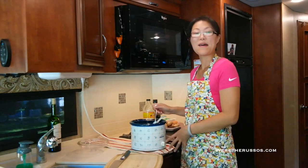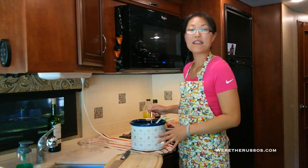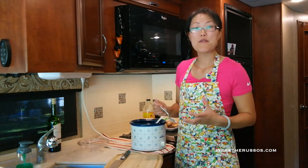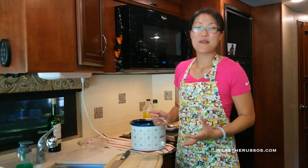The crock pot is on low. Before I add the rest of the hot and sour soup ingredients, I want to give the broth a taste to make sure we don't need any adjustments. Mmm — nice hint of peppercorn, ginger, garlic, and that rich deep chicken broth.